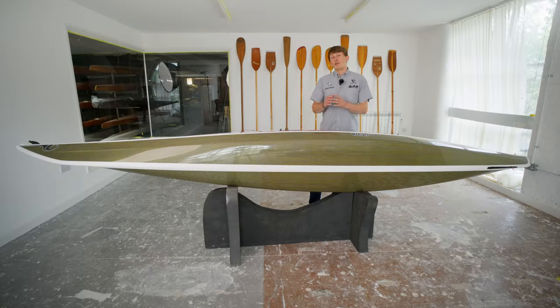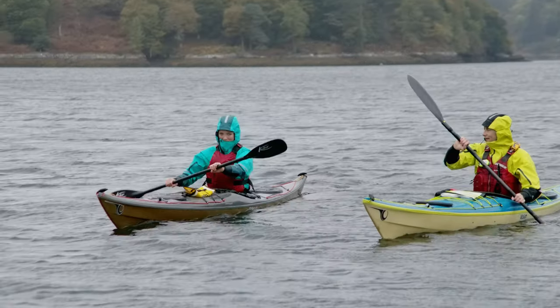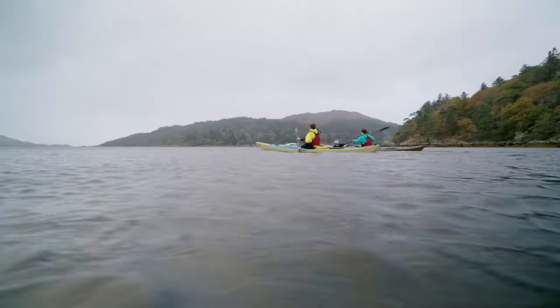The tail of the Volan is where we really extend that waterline, and by extending the waterline down we make sure that we get really good speed for a boat that, as we said, is a little bit shorter than a traditional sea kayak at 16 feet.